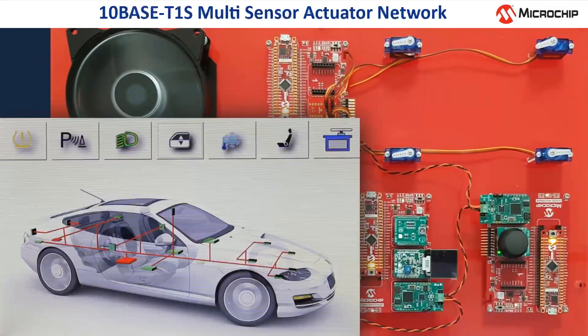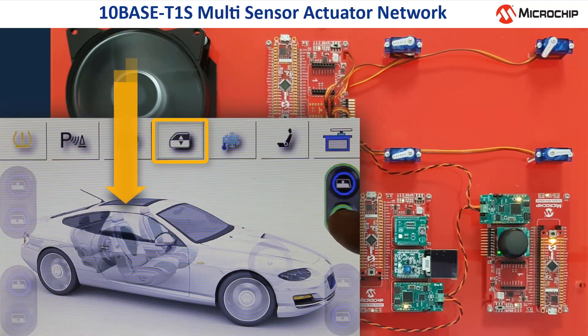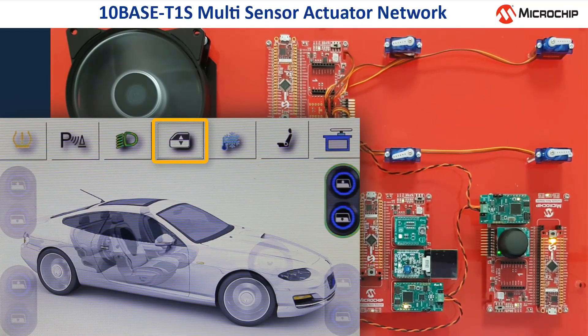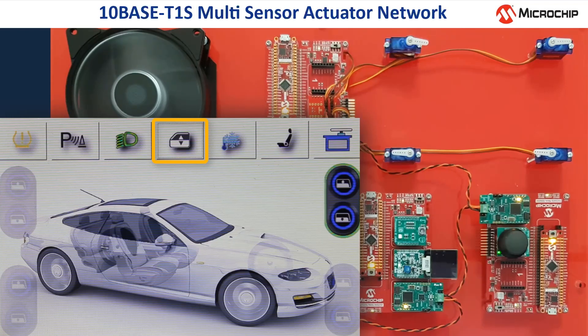After activating the window regulators, four control elements appear on the display, which can move the currently selected window up or down on the display, and simultaneously change the position of the corresponding steering servo above via the TENBASE T1S network. Besides, the window regulators can be controlled by the joystick.